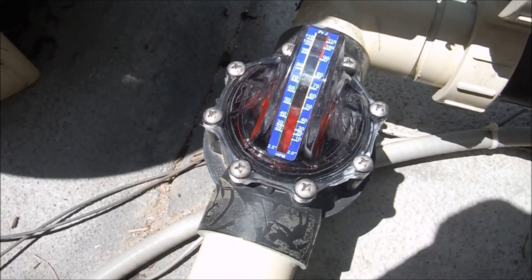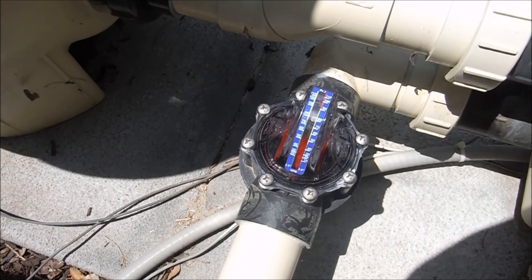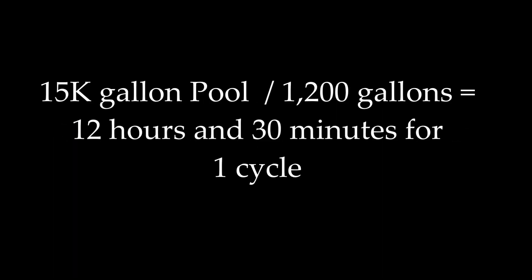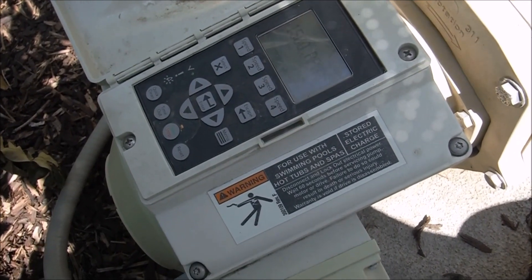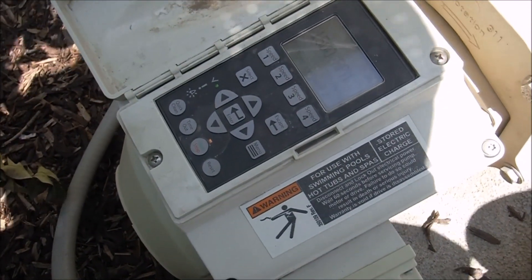At 1500 RPMs it's pulling about 20 gallons a minute. If your pool was 15,000 gallons, it would take about 13 hours to get one cycle through at that speed. So 13 hours running at 1500 RPMs would be about 2,600 watts, which is about the same as running a regular pool pump for one hour.